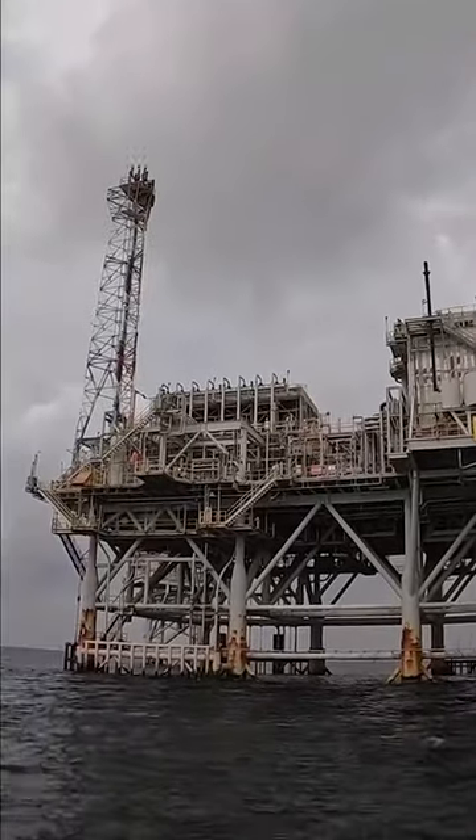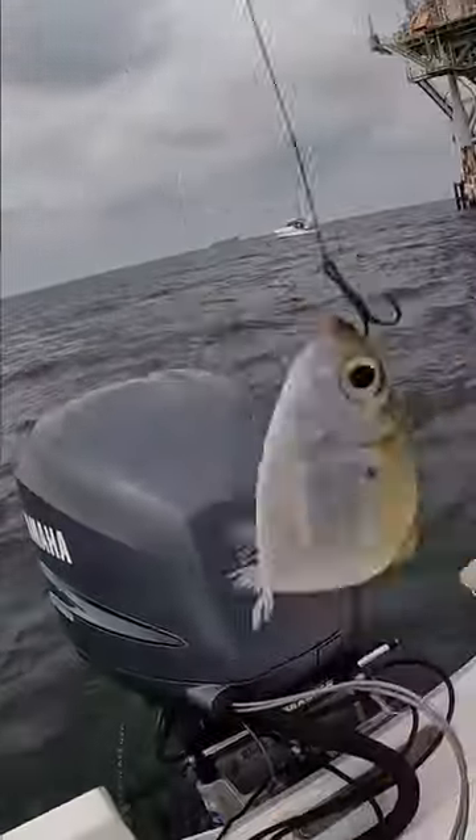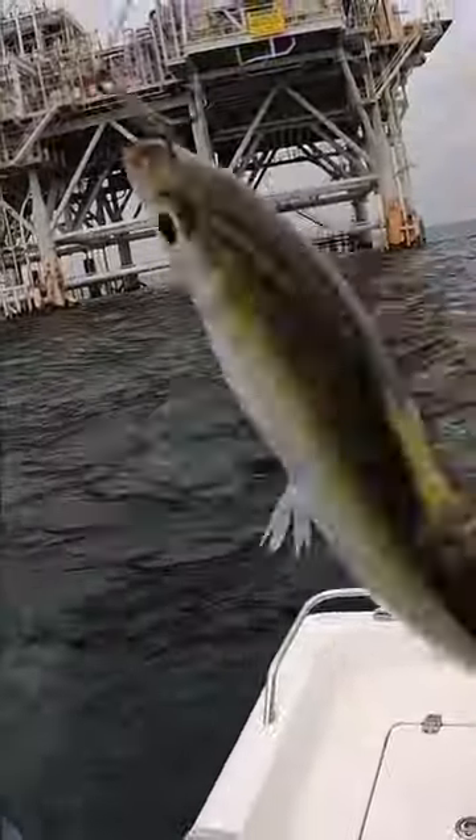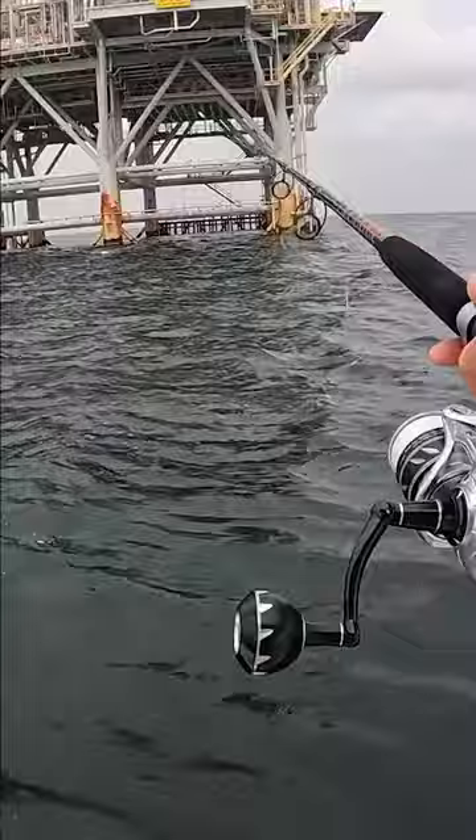We just arrived at our first gas platform and now we have a hooked up live scaled sardine. We're gonna toss that out and see if we can catch something good — just gonna cast it towards the platform.